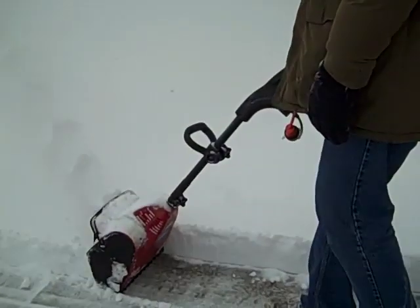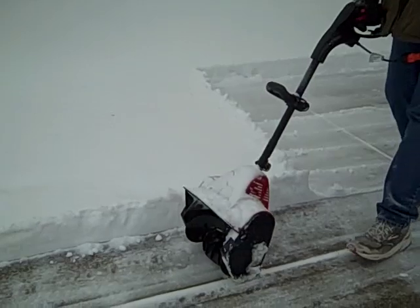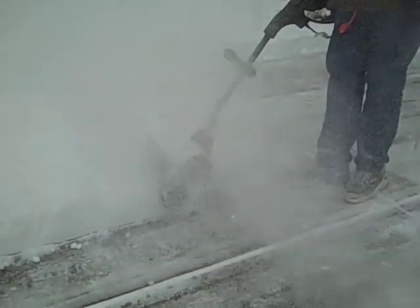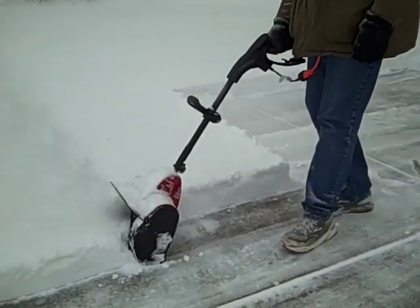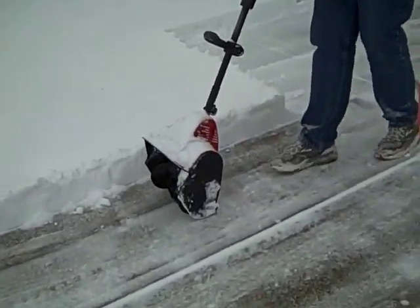We had about four or five inches of snow last night, and it's not super heavy wet snow. You could probably do heavier snow. This is a pretty neat tool because you can hang it up in the garage — it doesn't take up so much space. Works great for sidewalks. Better check it out — Toro Power Shovel.